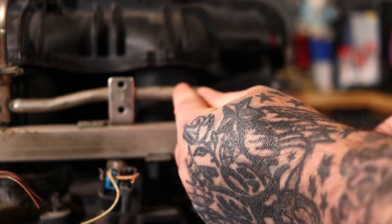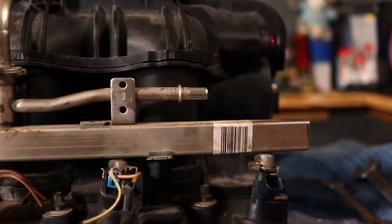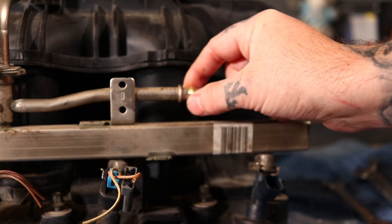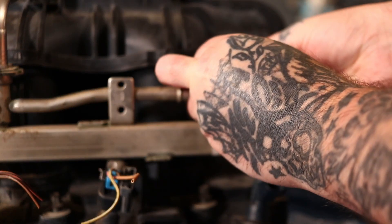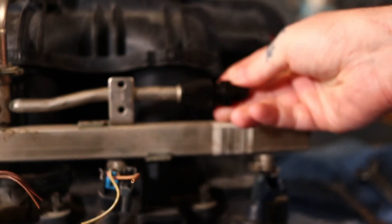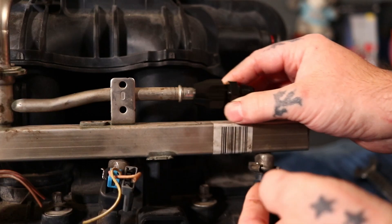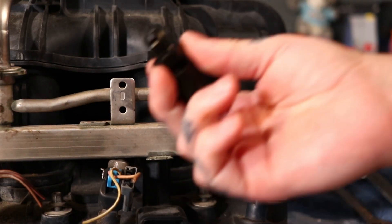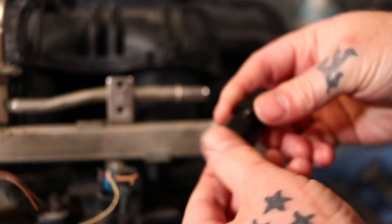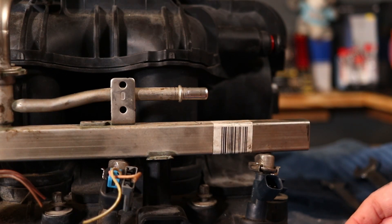These little fittings have a compression washer. You would take a hacksaw, brake cutter, or tube cutter and cut this. Then you would slide your compression fitting on, put this on, and your compression fitting goes over the line. Then you tighten it up and it presses down onto the line you cut. Just make sure what size line you have — if it's 3/8ths get a 3/8ths AN compression fitting, if it's 5/16ths get a 5/16ths AN compression fitting.